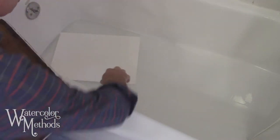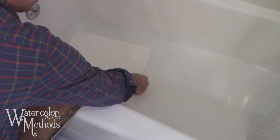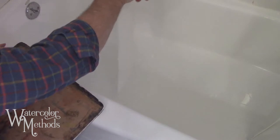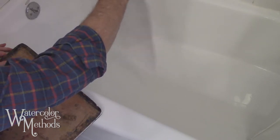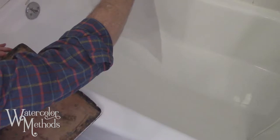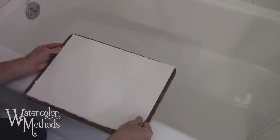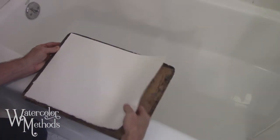I've had my paper soaking for a bit. I'm going to pull it out now — it should have completely absorbed all the water it's going to, meaning it has expanded completely. I'm going to hold it up just a little bit to let some of that excess water run off, and hold it until it stops dripping. Then I'm going to lay it on my gator board.